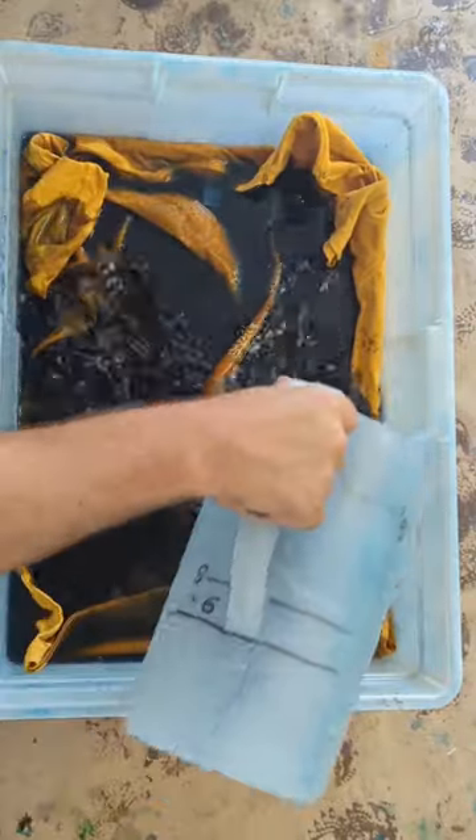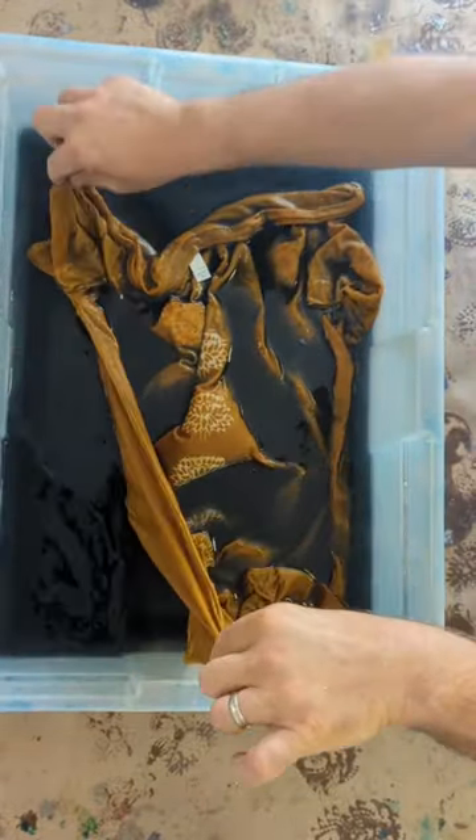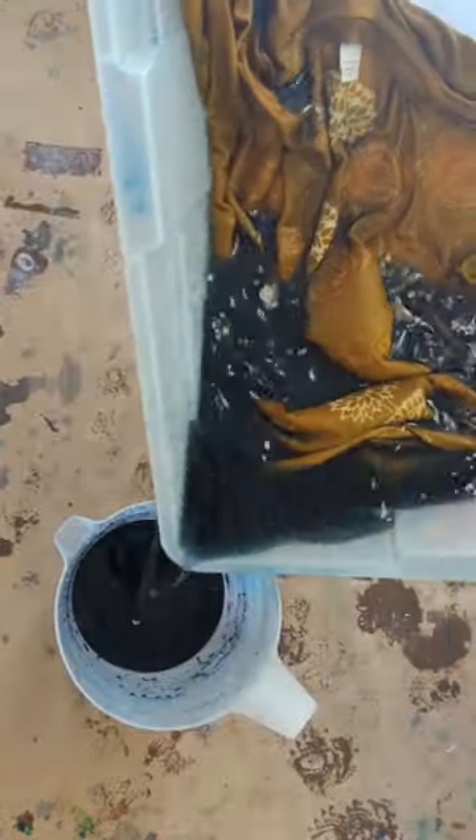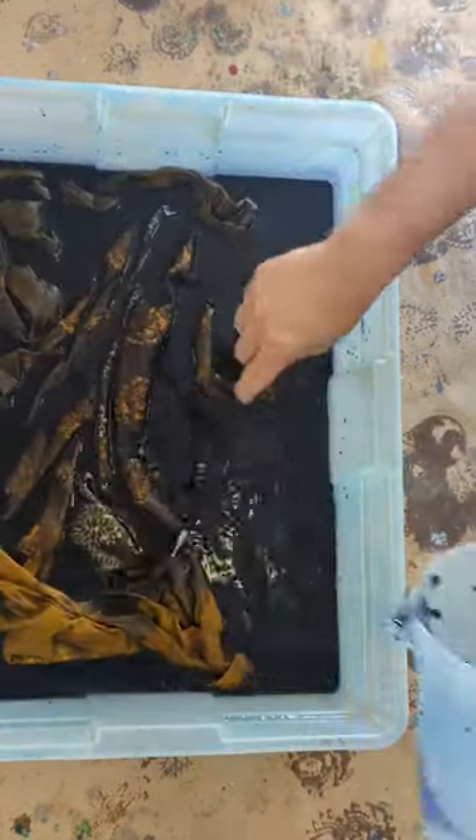I mixed up what I thought was kind of a steel blue color, which would go nice with the yellow, but as soon as I poured it on I was not happy with the way it was changing. So I poured that back into a new batch of navy and then that went over top.